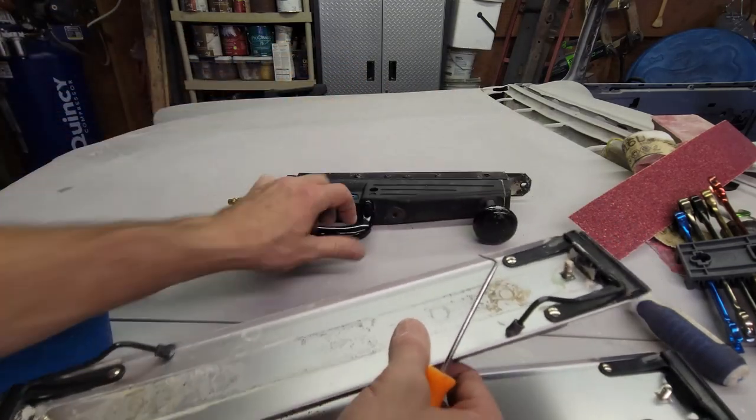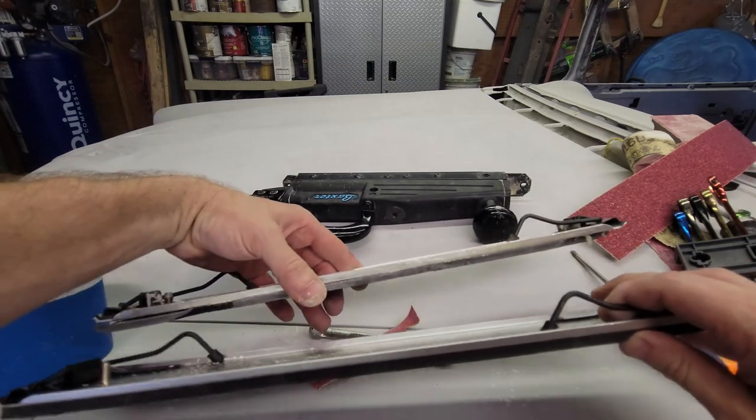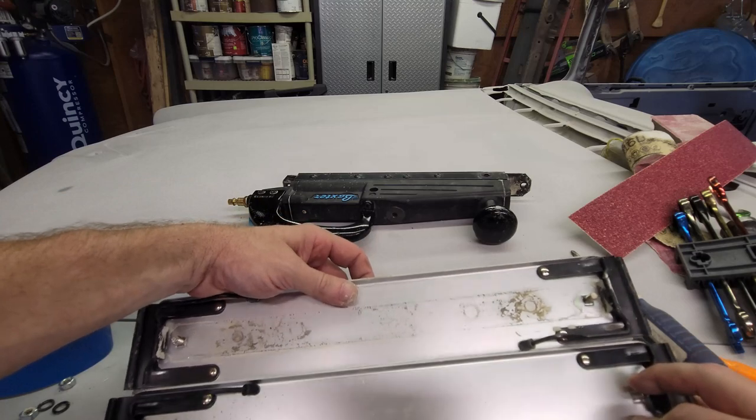Both bolts are off and the deck should just come right off. Now let's look at it — the old and new decks are pretty much identical.